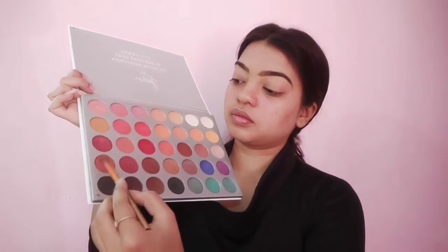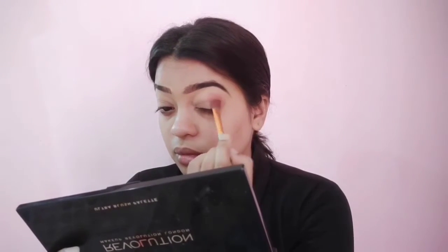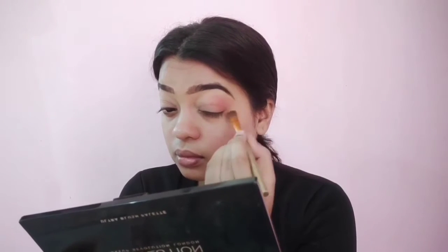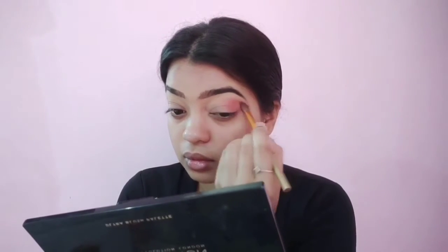Now for eyeshadow, I'm taking this rust brown sort of a shade from the palette and a fluffy brush, and I'm placing it on the outer V of my eyes. First I'm placing the color, then I'm using the same brush to blend it out, making sure there are no harsh edges or lines.